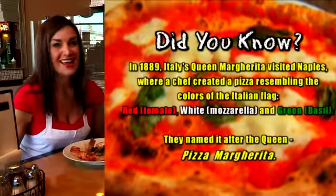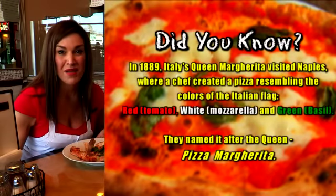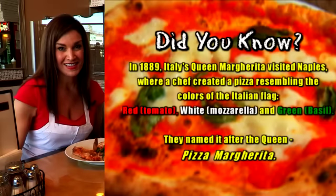Well, Girlfriends, thanks for stopping by the Girlfriends Club. I'll make sure I leave all the information below about Monaco's Pizza in Huntington on Long Island. Make sure you share and like my page, and I'll see you next time on the Girlfriends Club.